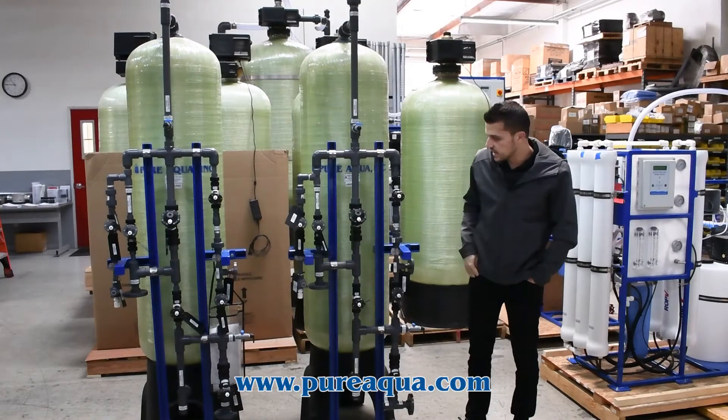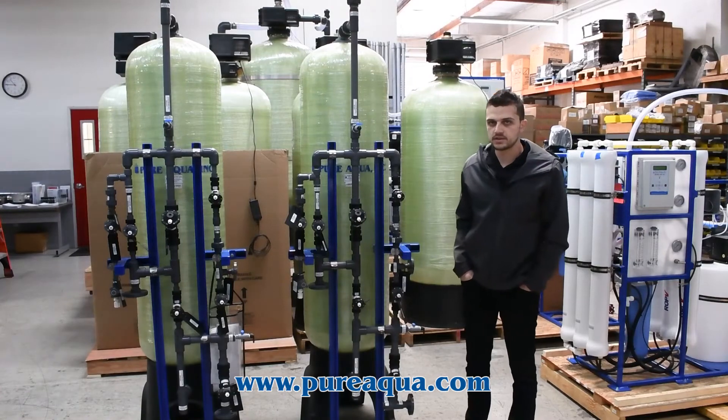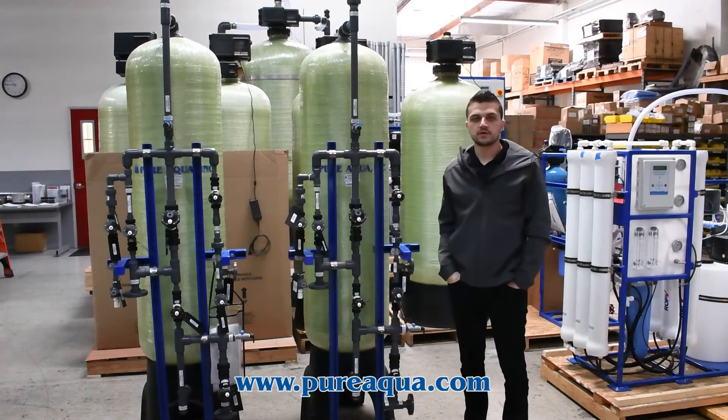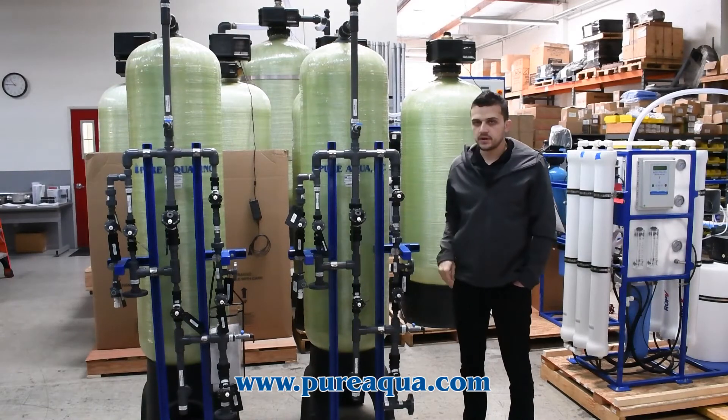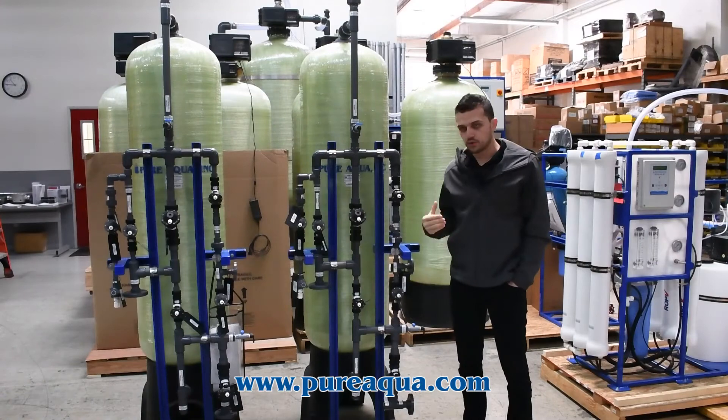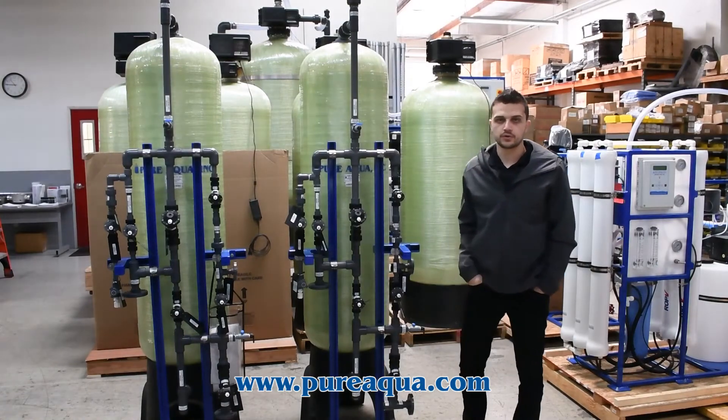As mentioned, this is an 18-inch dual-bed deionizing system with a peak capacity of 14 GPM going to the state of New York for the manufacturing of industrial parts, to treat the water in order to produce ultra-pure grade water.